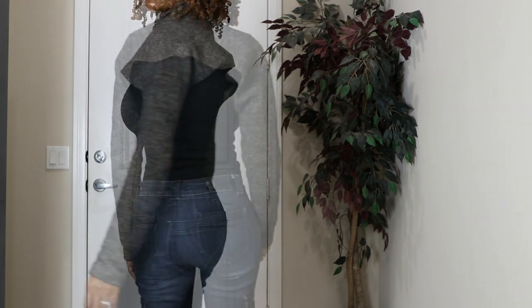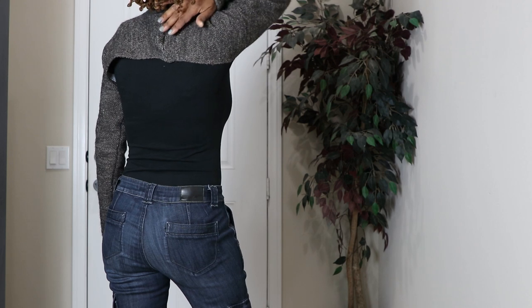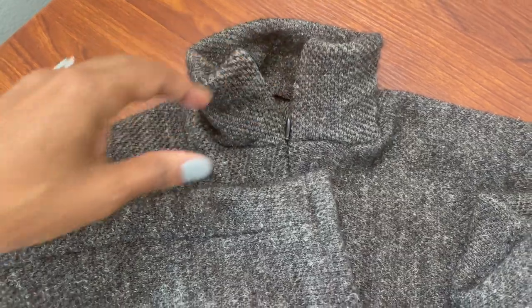This is Simplicity 9372. I made it out of a sweater knit. It does have an invisible zipper in the back. I had to redo the zipper a couple of times before I was happy with it.